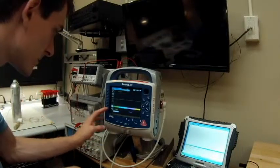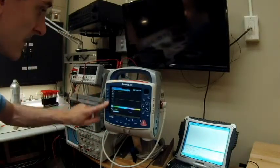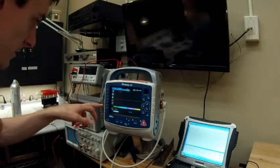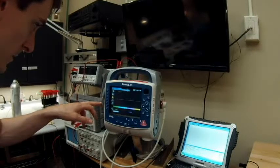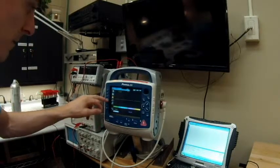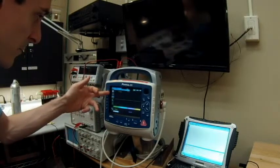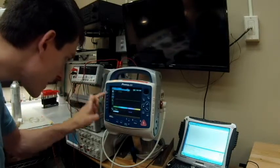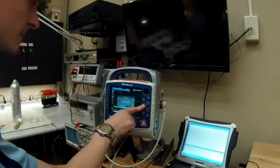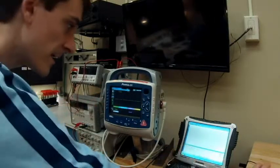We're going to find the trash can on the soft keys, hit the back button, and go to the log. There's a log button right underneath the yellow bell. Once the log comes up, we can see the treatment, print trends, print to USB, and delete. We want to delete all the logs.